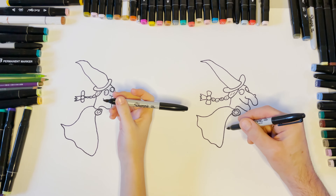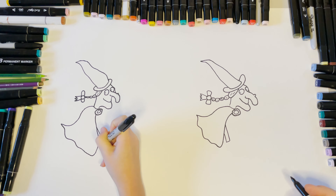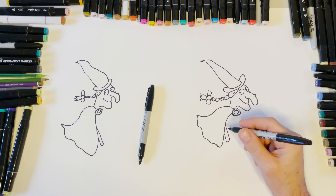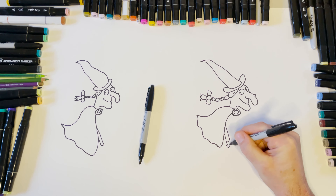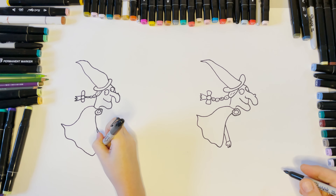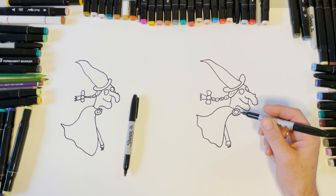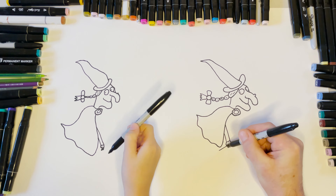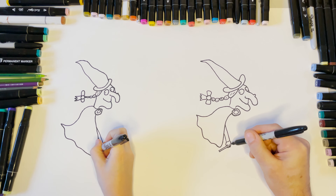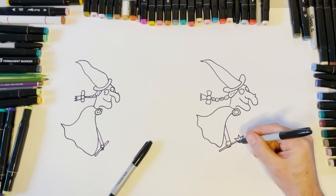Now we'll do her arm — a line and a line in the line, that's quite skinny. Then finger, finger, finger — that's going to be a challenge to get those fingers in. Then we're going to come down with the wand — go along like that so she's holding it, then up and up. Then we do the star: one, two, three, four, five.